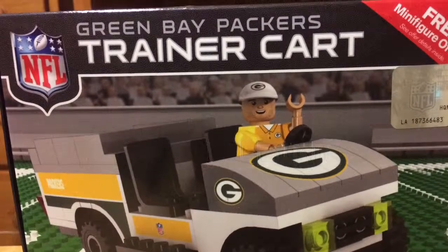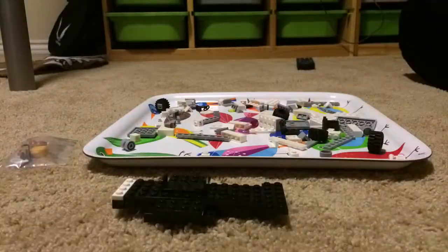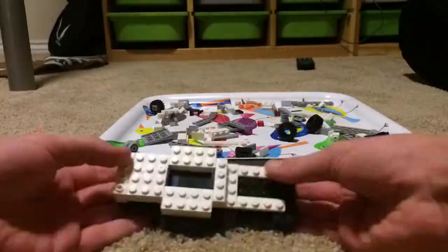I actually put the back piece on backwards, so I fixed that later on in the video. It's kind of a little bit embarrassing.